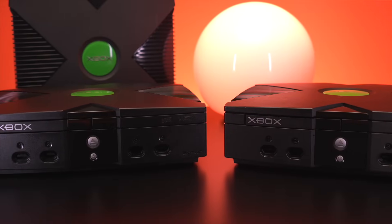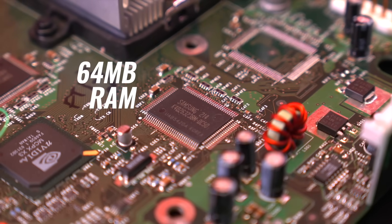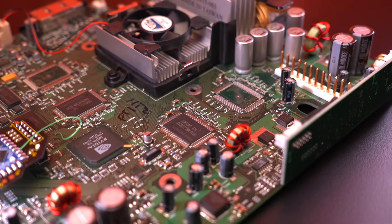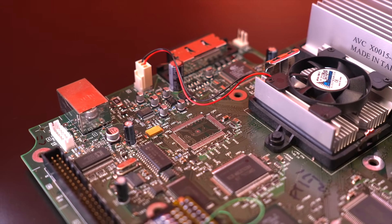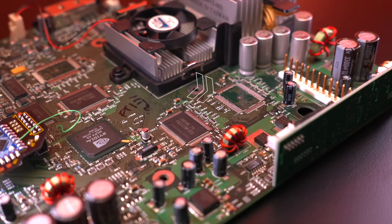When the original Xbox was released in 2001, it came with a modest 64 megabytes of RAM, which was pretty high compared to its competitors. However, upon examining the motherboard, it became immediately apparent that only half of the RAM sockets were populated, meaning we could double the RAM to 128 megabytes by installing four additional modules.